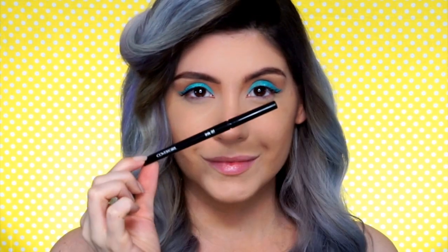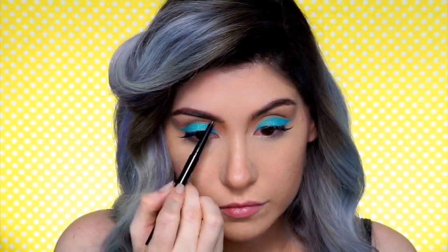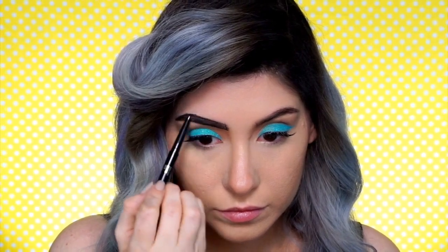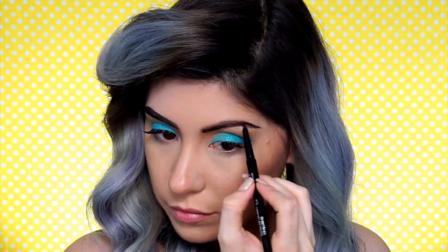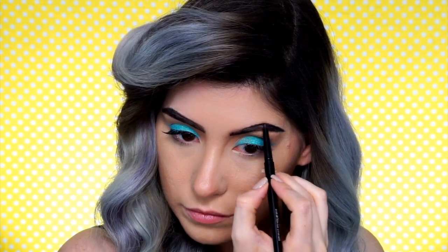Next up I'm grabbing another Ink It Liner but this one is in black, and this is the best intense black liner I think I've ever used. It's super long wearing which is great for any Halloween look because you want it to last all night for all of your Halloween events, but it also stays in place without being cakey and heavy. I'm starting by filling in my brows to give that two-dimensional look again, but you'll see me reach for this liner a few times in this tutorial. The solid black lines are a really key important element to the pop art princess glam look.